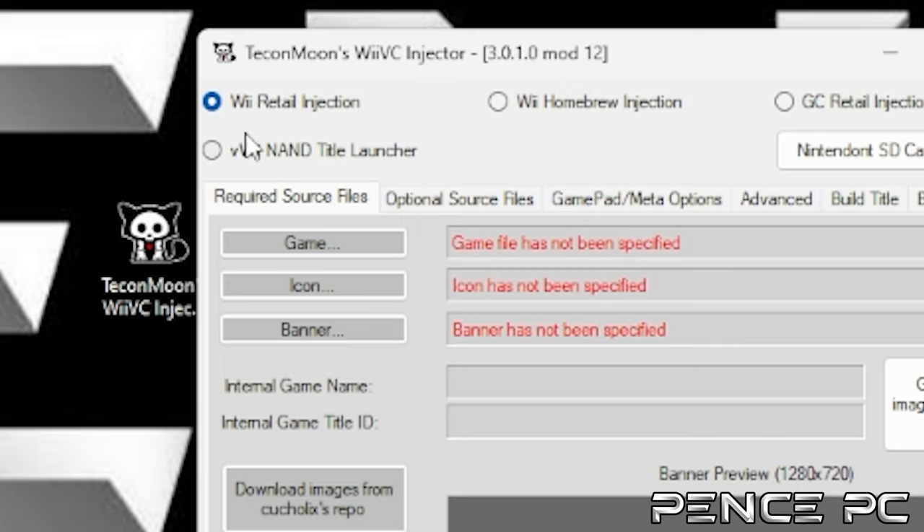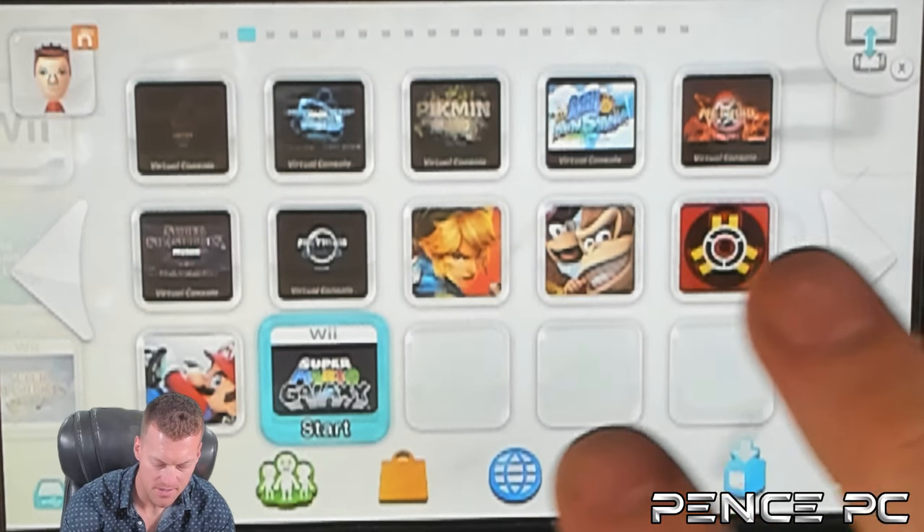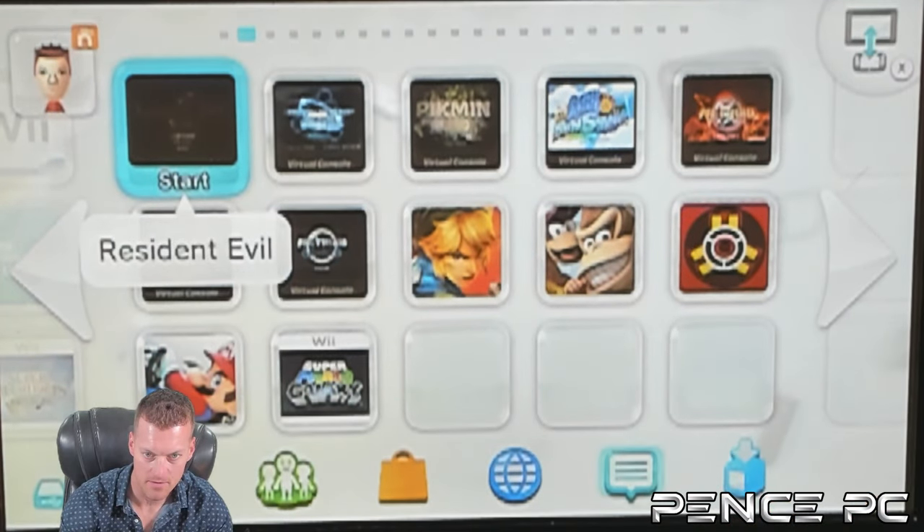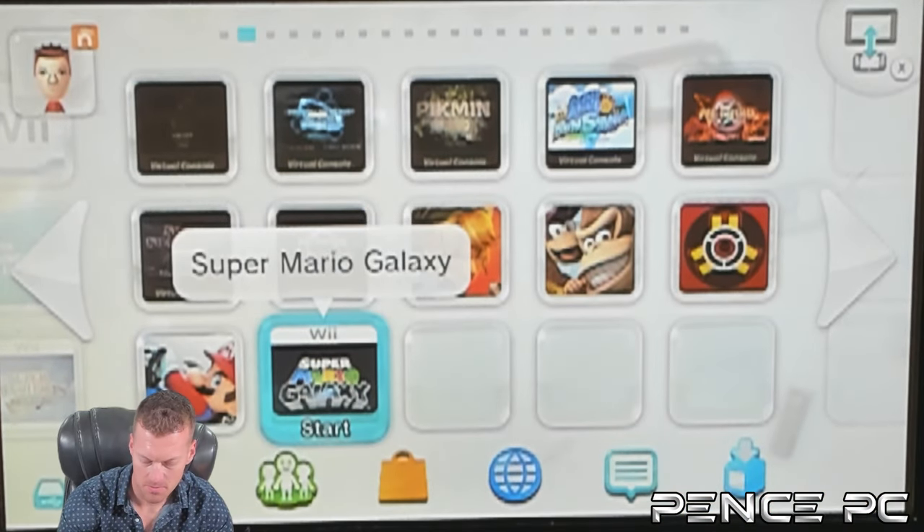This tutorial will show different options available to download and install Wii U and Wii U Virtual Console games. Not only that, but also inject Wii, Wii Homebrew, and GameCube games using a tool called Tikon Moon's Wii VC Injector. This amazing software allows you to take a Wii or GameCube game and convert it to be playable on the Wii U home screen. All of these features can only be used if your Wii U is hacked with Tiramisu or Aroma custom firmware.